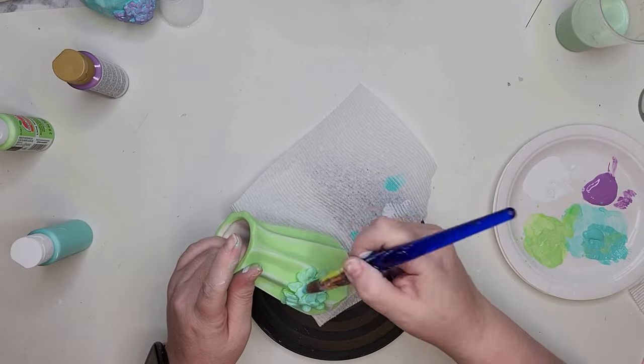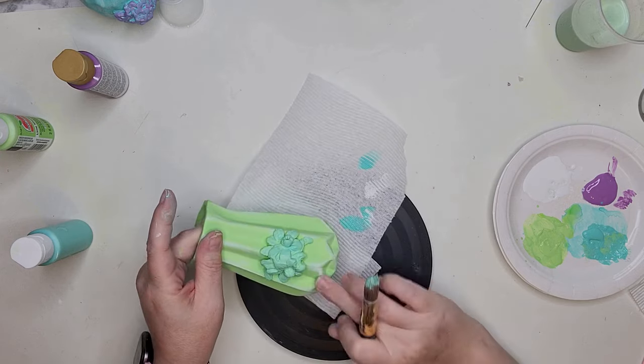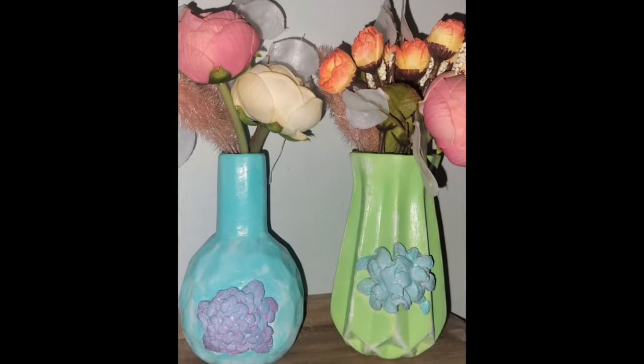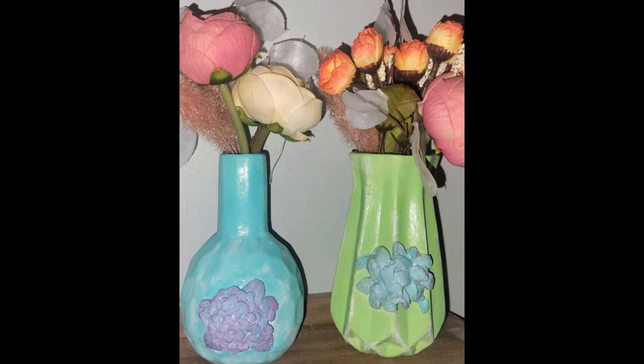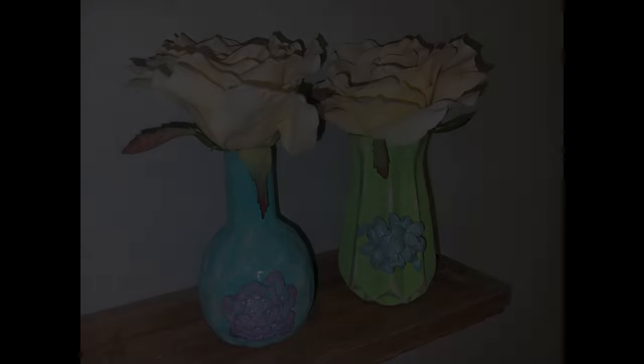When I am all done with the painting I set this project aside for about 24 hours to dry, and the next day finish it off with a top coat of clear gloss spray paint. This high-gloss top coat will not only seal and protect the product but gives it a beautiful enamel appearance.